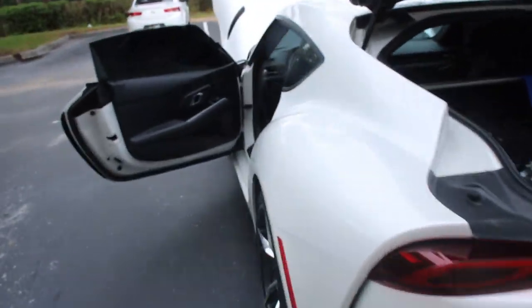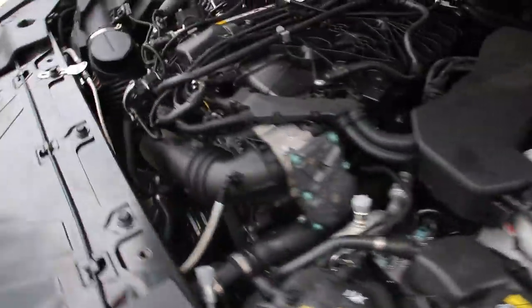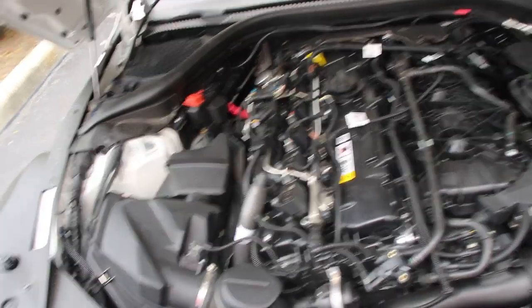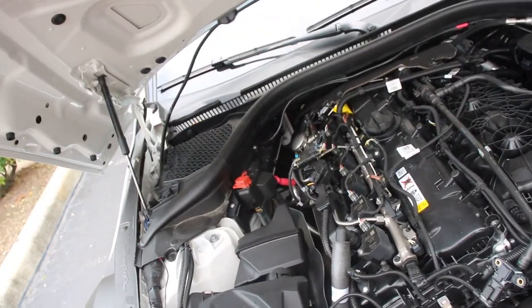Today we have been tuning the Supra, trying to get it on full E85. We weren't having issues at like 20 psi, but now that I'm pushing a little bit more than 20 psi, we're starting to get fuel pressure drops.